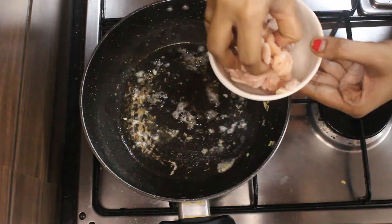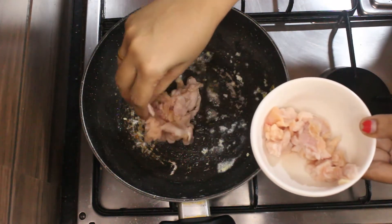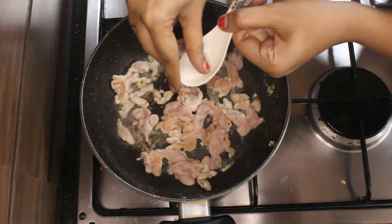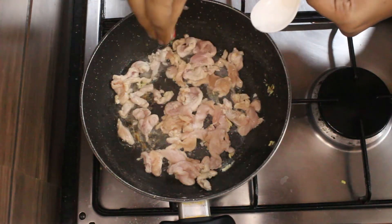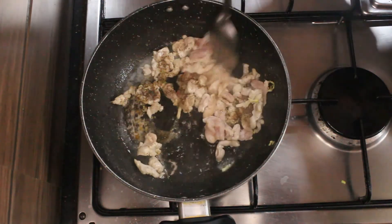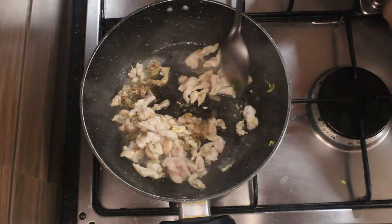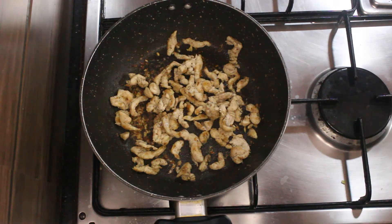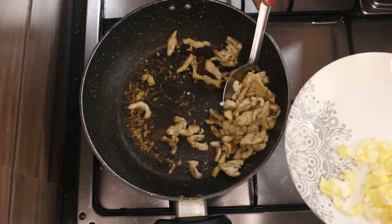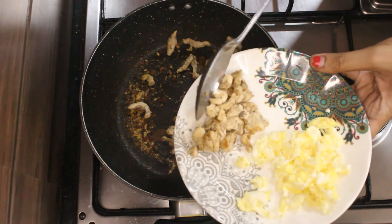In the same pan, add 2 tbsp of oil and fry the chicken pieces. Season the chicken with some salt and pepper. After about 10 minutes, the chicken pieces should be fully cooked. Remove it from the pan and keep it aside.